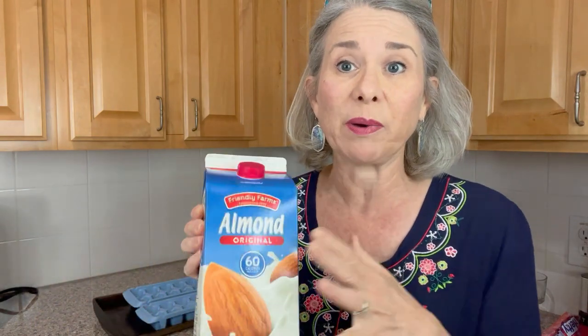The reason I even started searching 'can you freeze almond milk' is because it's much less expensive to buy it in this big carton. But I'm the only one in my family who really uses it very much. So if I bought this and used it the way I use it, I'm only using a little tiny bit a week and this would go bad. So what I discovered I could do was actually freeze it and then take those ice cubes out and use them.